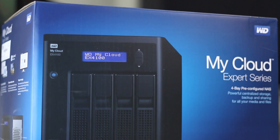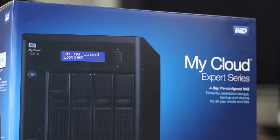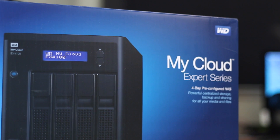Here we are with the WD MyCloud EX4100, the latest NAS available from Western Digital. This particular model comes with a dual-core CPU clocked at 1.6 GHz and 2 GB of DDR3 RAM.